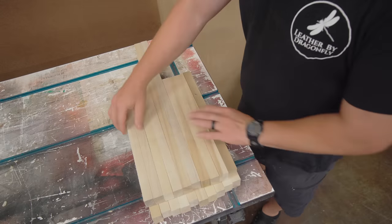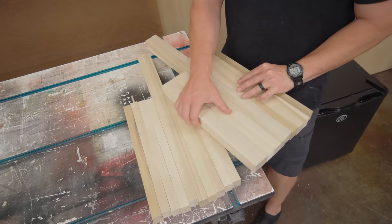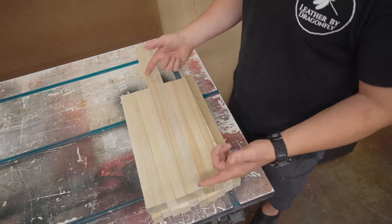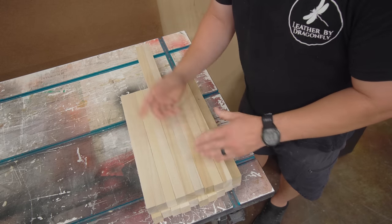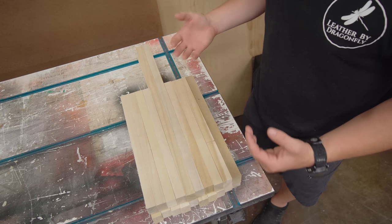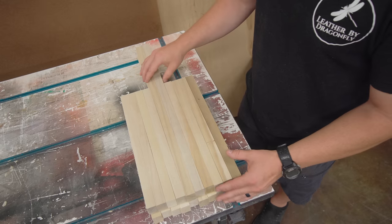Starting with these — gluing these together. These were the offcuts from the barstool build, so these were the waste from the rabbet for the rail-to-seat connection. I can't glue these together just as is. It's poplar, so it's not really a great cutting board material, so this is going to be like a serving tray, I would imagine.